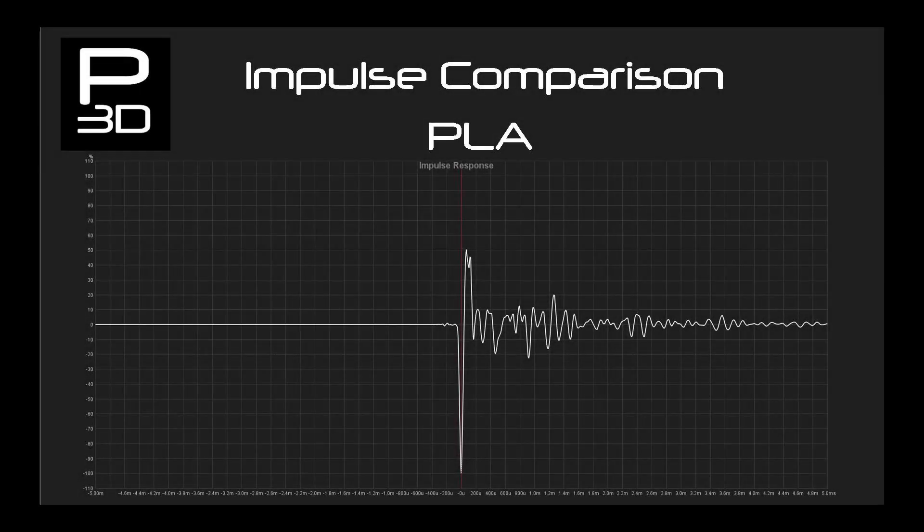The last snippet of detail I want to show from testing is the impulse results. Impulse is basically looking at how the speaker driver deals with the sound output once the frequency has been emitted — the faster the speaker is at doing this, the closer to the original recording it is. In the original video comparing PLA, PETG and ABS, I showed that PETG was better than PLA and ABS in this aspect, but its lower stiffness made it a tricky material to get both low distortion and a low impulse value.